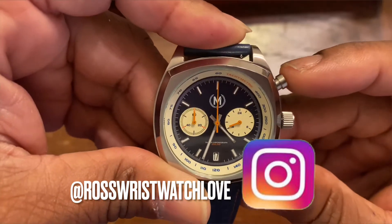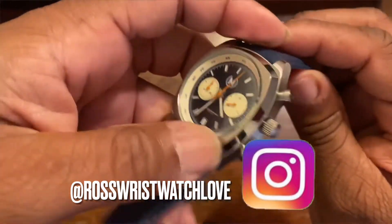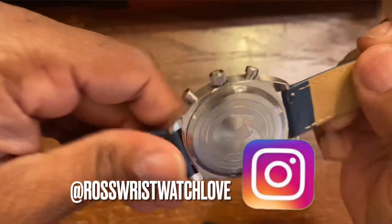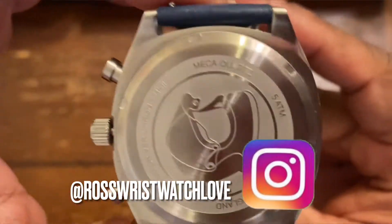This MK2 diver has really made me appreciate the Tag Monaco because I wasn't a big fan of it, but when I got this watch it instantly reminded me of that.